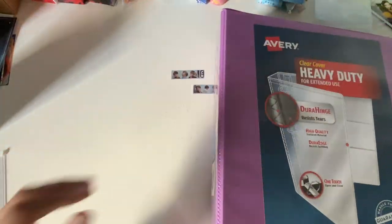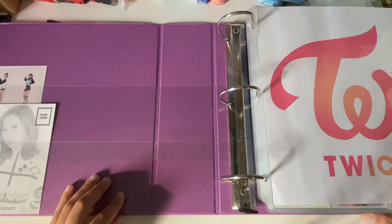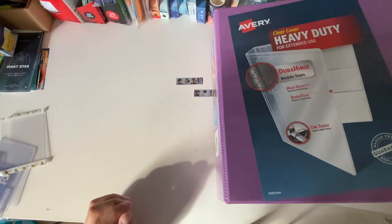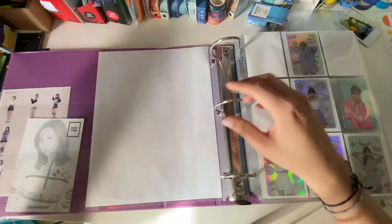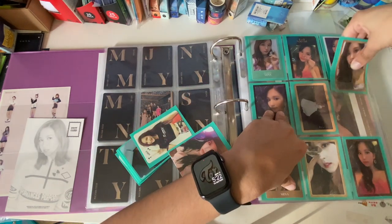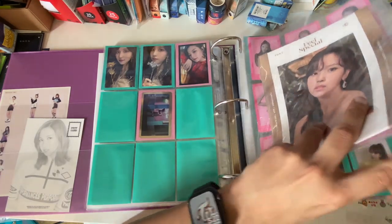Let's do Twice super quick. Hopefully I'll be done with Twice by their next comeback — I literally need eight more cards and I'll have all of Mina's Korean stuff. I have the big three-inch binder because that's all that will fit. When I did the favorites video I limited myself to one card per era, so all I have to do is find the gap and we're good.